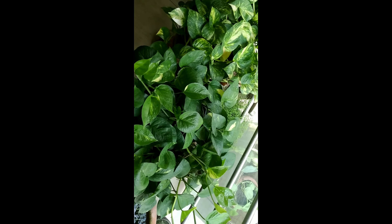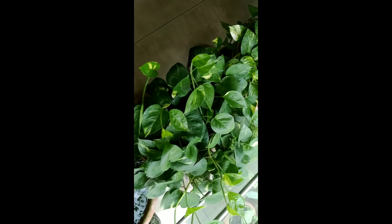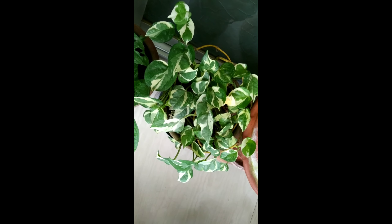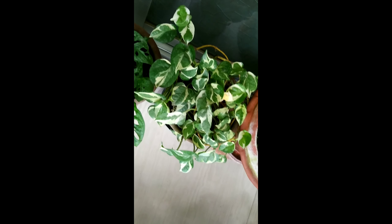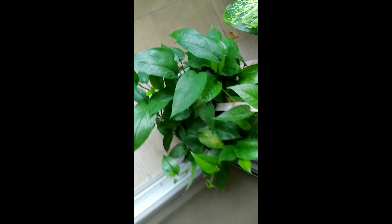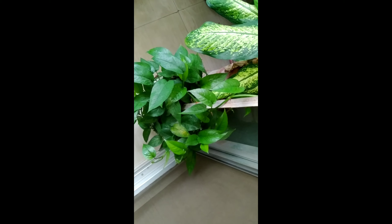I have grown all these money plants from cuttings — that started from only one cutting and now it's growing so much. This is another money plant called Manjula, and it's not so common. There's also another variety with full green leaves, which is also not too common. The common one is Golden Pothos.